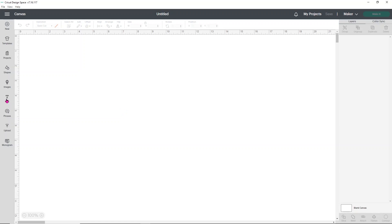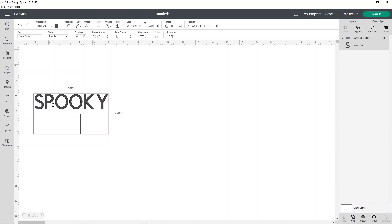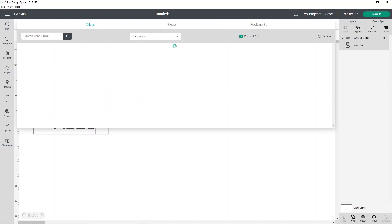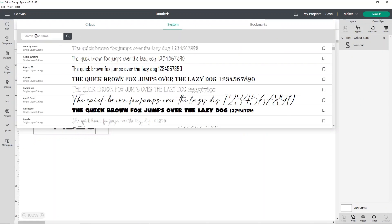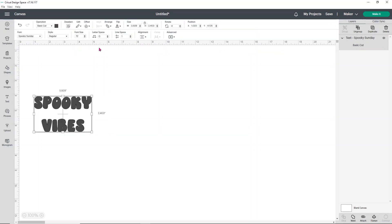The first thing I'm going to do is open up my text box and type in the text I want to use — I'm going to use 'spooky vibes' because we're making this a cool little Halloween shirt. Then I want to go up to my fonts and select that. I'll go to my system fonts and type the word 'spooky' into the search bar at the top because it'll bring up my Spooky Fonts font. It may take a second to load and that's totally okay.